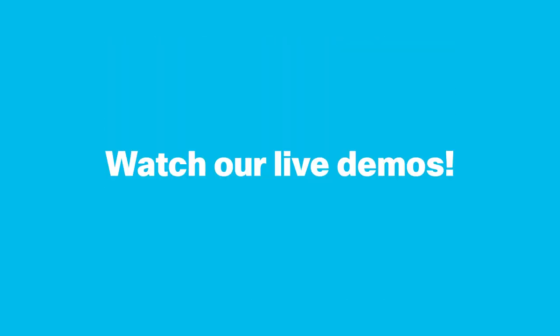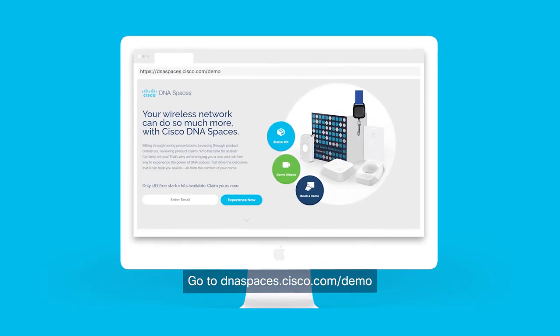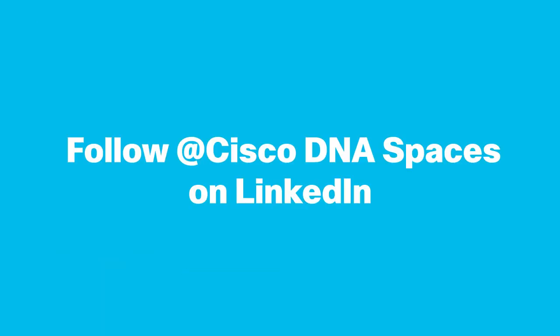You can watch some pre-recorded demos here. Claim your free starter kit today or book a live demo with our specialist team. Go to dnaspaces.cisco.com/demo. And don't forget to follow us at Cisco DNA Spaces on LinkedIn, and share a photo of your starter kit with the hashtag IoT Space Blazers.